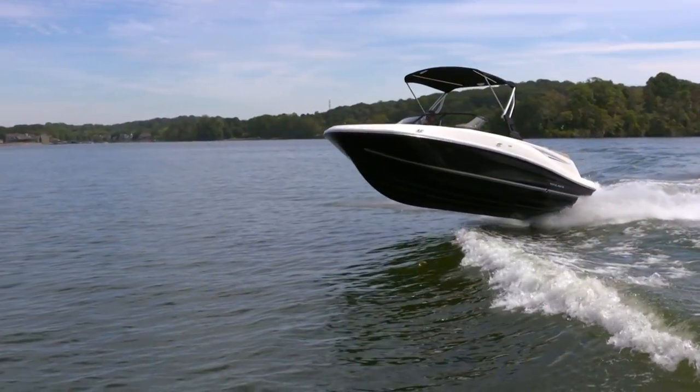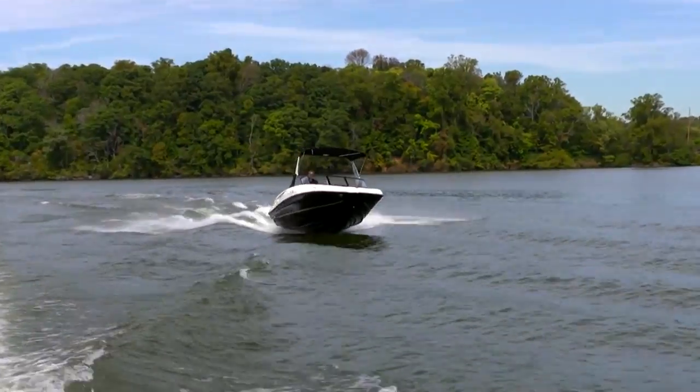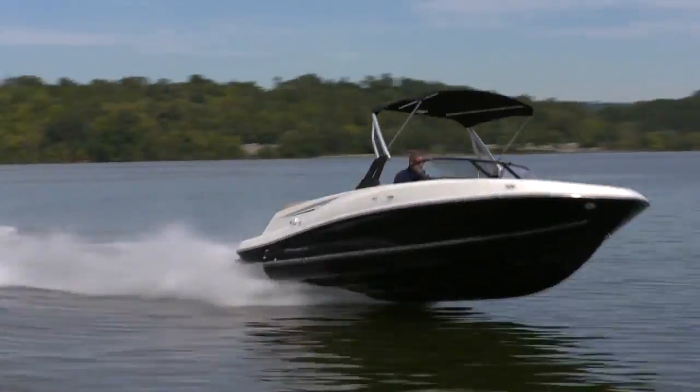Tip number three: don't hit the wave head-on. If you run directly into a wave, there's going to be a big bang. However, if you hit it at a 35 to 45 degree angle, that will really lessen the impact both when you strike the wave and when you go down into the trough on the other side.